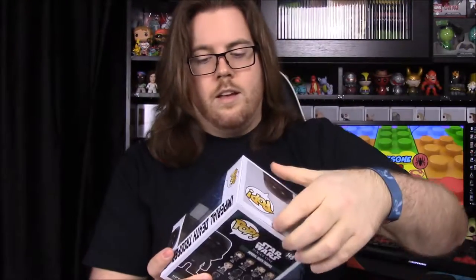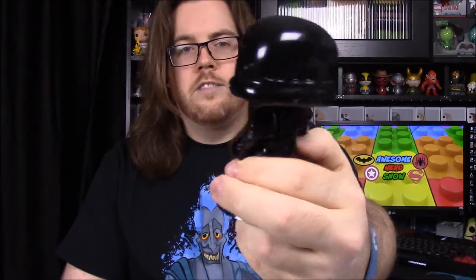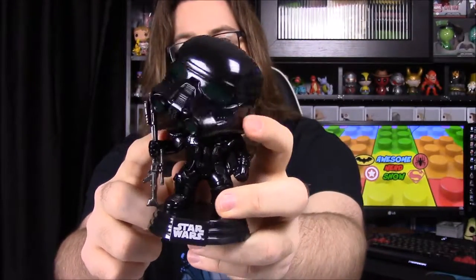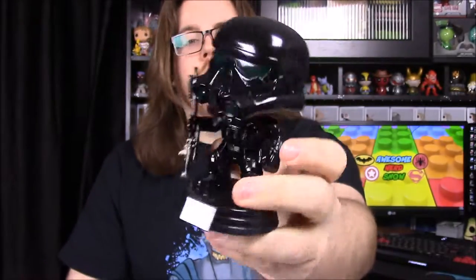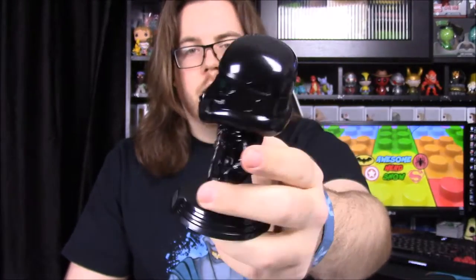The second pop is an Imperial Death Trooper, which we already have a version of — this is just a different version with one small minor change. Instead of holding a gun normally in his hand, he has a long gun positioned to the side of him. I think this one also has a shoulder pad like a commander type. It looks really cool but nothing has changed besides the gun position, so that's the two pops in the box this month.